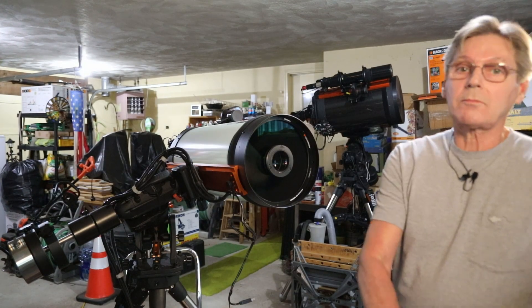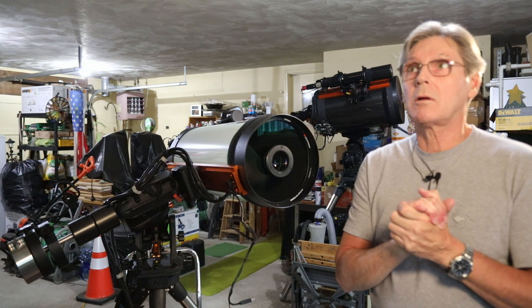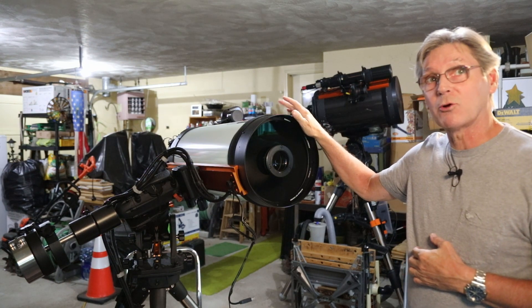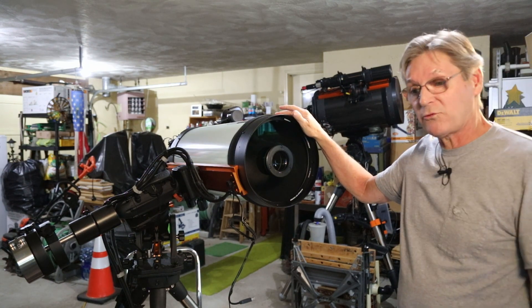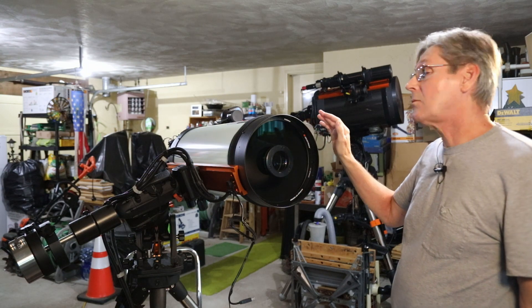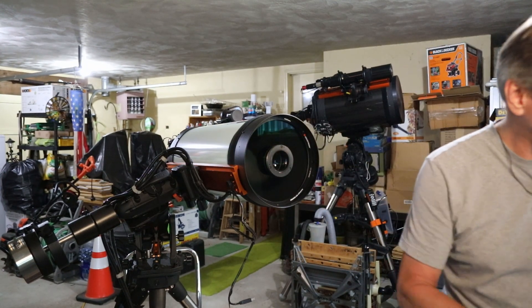Hi everyone. I want to show you today how I fixed a problem that I've had with my Rasa for the better part of two years. It's taken me this long to figure out what it all was, and I will show you what I did to fix it. We'll start with what I'm using.